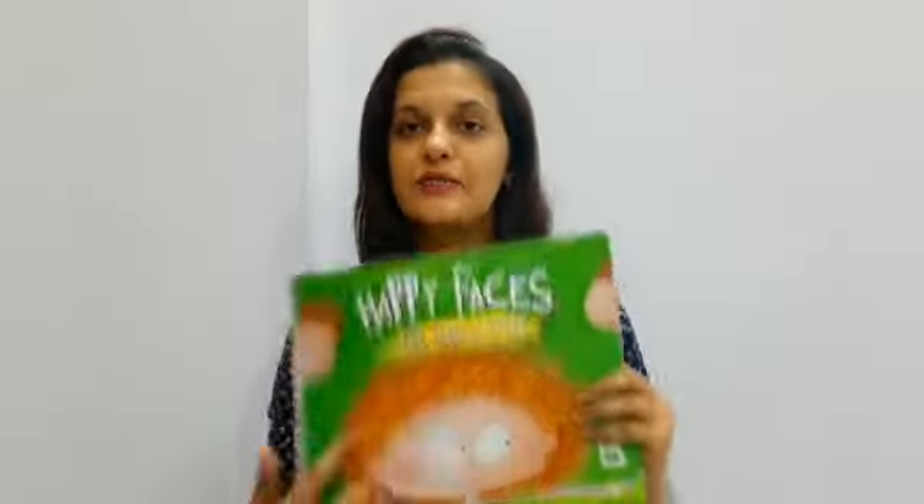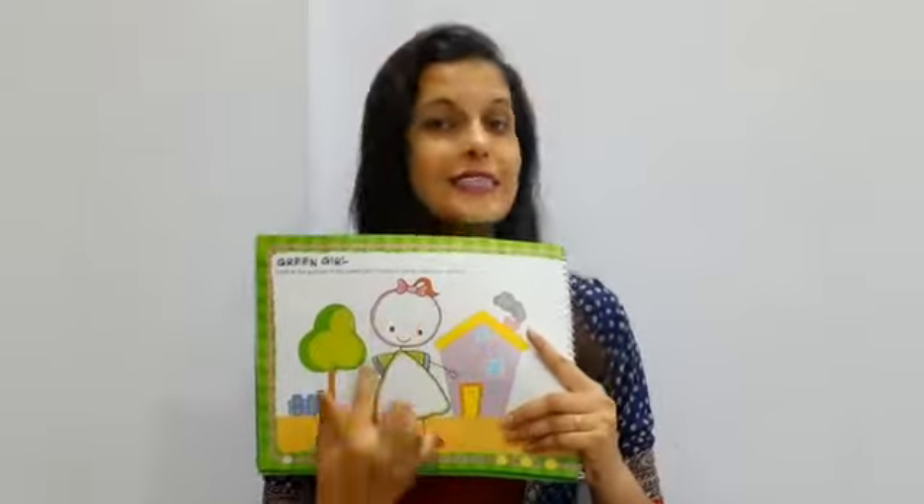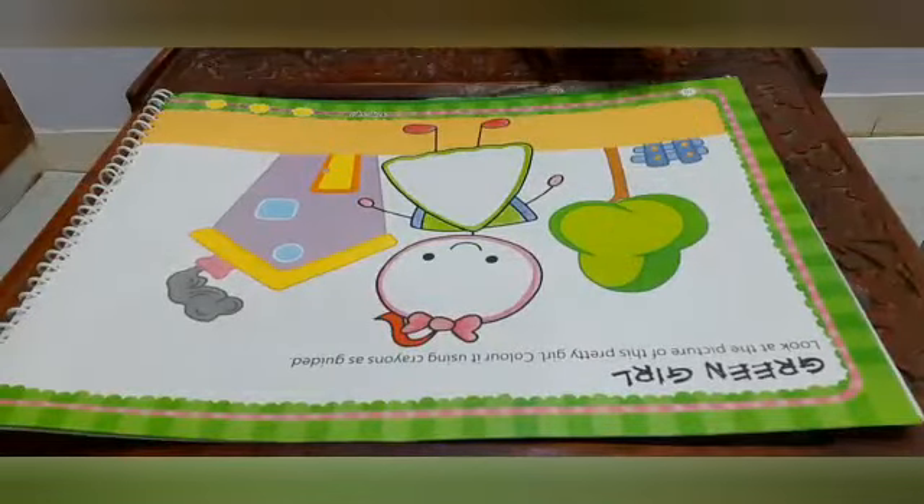Hello my scholars, how are you all? I hope you all are fine. Children, last week we had colored in the Happy Faces book and we had colored the fox on page number nine. Today also we are going to do some coloring work in the Happy Faces book, and we will be coloring page number ten — a cute little girl. So are you all ready for it? Let's start coloring!